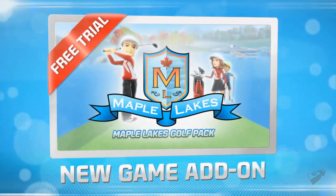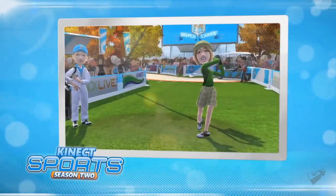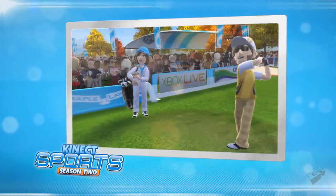The Maple Lakes Golf Pack — Connect Sports Season 2. Pick up your clubs and put on your silly trousers, we're going golfing!